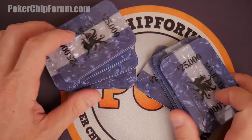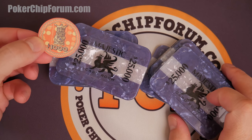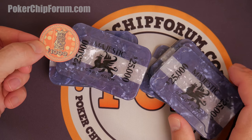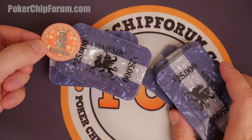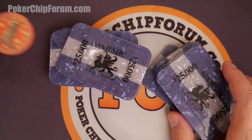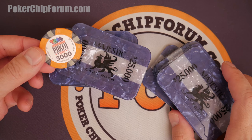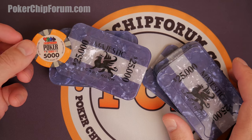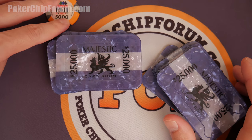I do use these with multiple sets. Sometimes I'll use them with my Tiki Kings — my Tiki Kings only go up to a thousand, so a 25,000 plaque is really pushing the limits. That's quite a jump. More often I use them with my Championship Poker Series chips, kind of tournament settings — 5,000, 25,000 — more of a natural progression. That's kind of what I use them for.